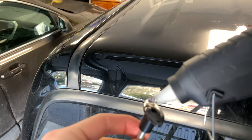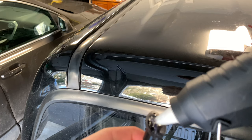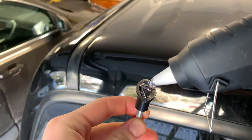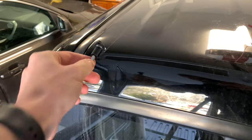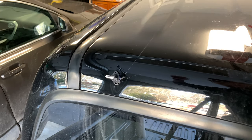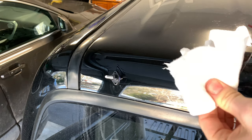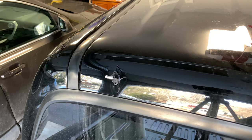Now that our dent area is all nice and clean and dry, we're going to start by applying a pretty generous amount of hot glue onto those dent puller tabs so they'll actually cling to the truck and not come off prematurely — as you'll see happened with me in a sec. Later on with the pulls I did after, I put a lot more on, and it seemed to work a whole lot better.